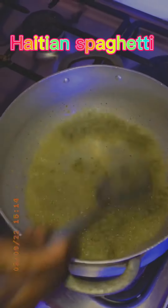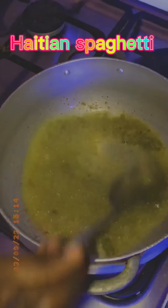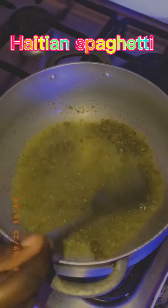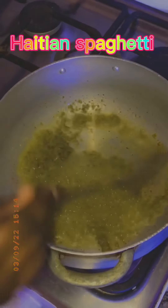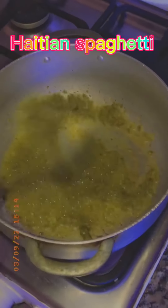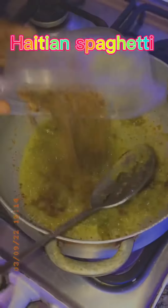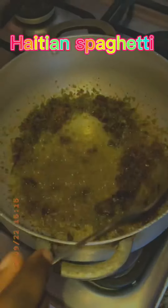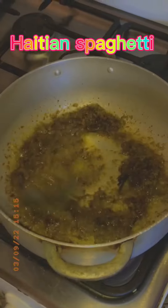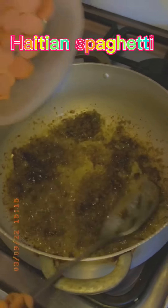If you don't know what smoked fish is, go Google it — it tastes very delicious. You can see how I smash the smoked fish and add it to the seasoning. I also add some hot dog to make it more delicious.